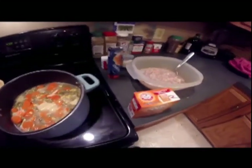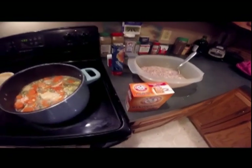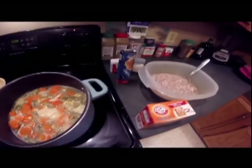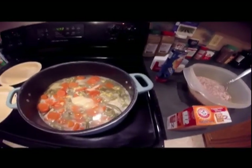I got my squirrel over here ready. I got my baking soda to make it good and thick. I got my pie crust over there. I'm going to put crescent rolls on top of it. Oh boy, it's going to be some good eating.